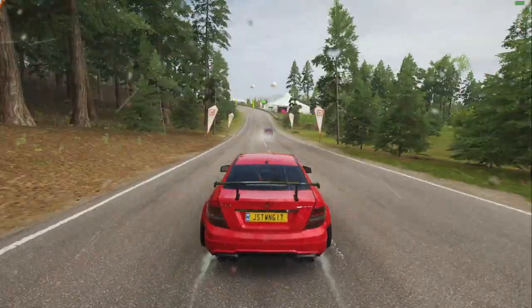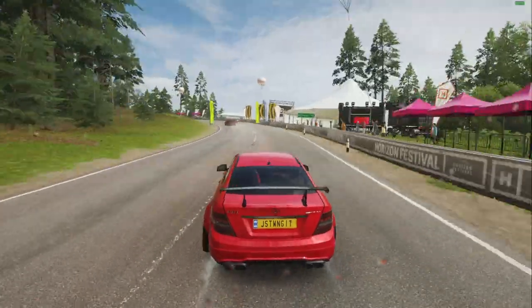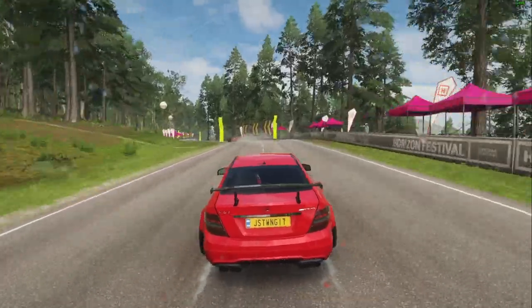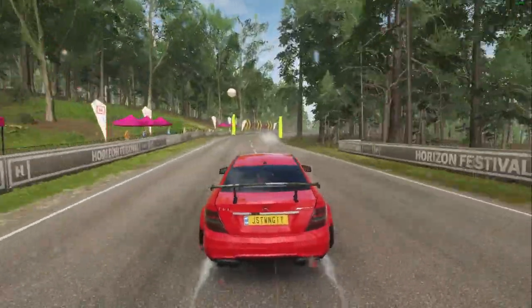For me, the realism of a simulation is very important. Being able to avoid collisions is one of the things I try to do the best, to be honest.